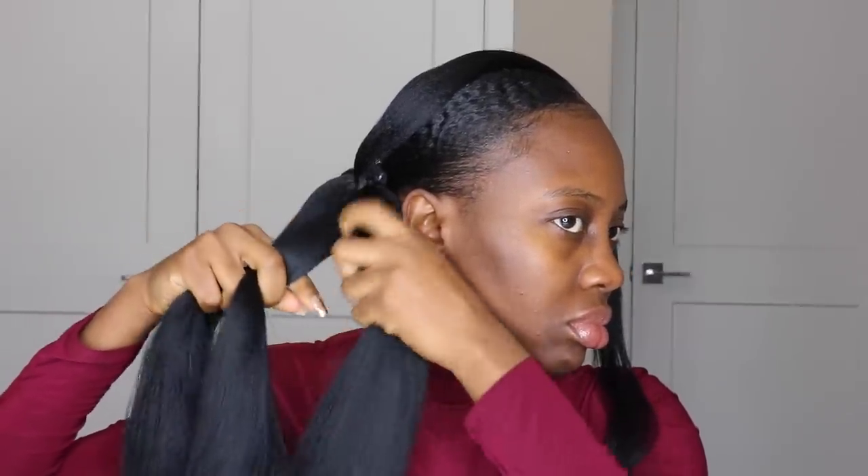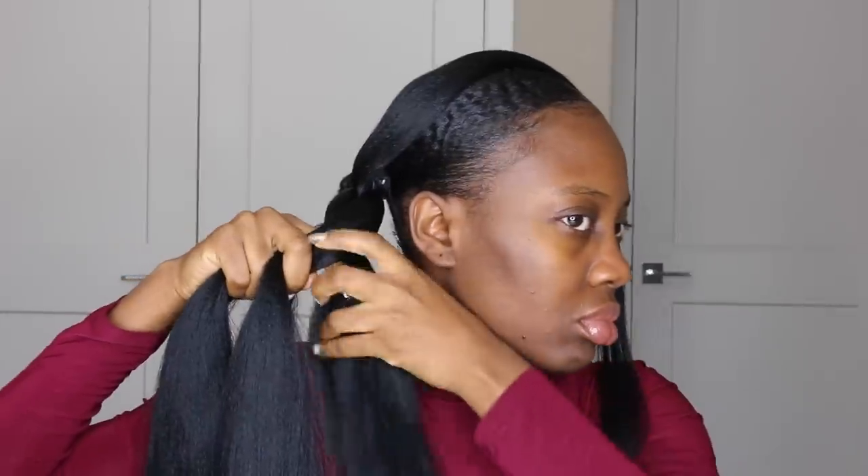Now I use the rest of the hair and make normal three-strand braids all the way down to the end. For this hairstyle I use two packs of hair extension — one pack per side of the ponytail.